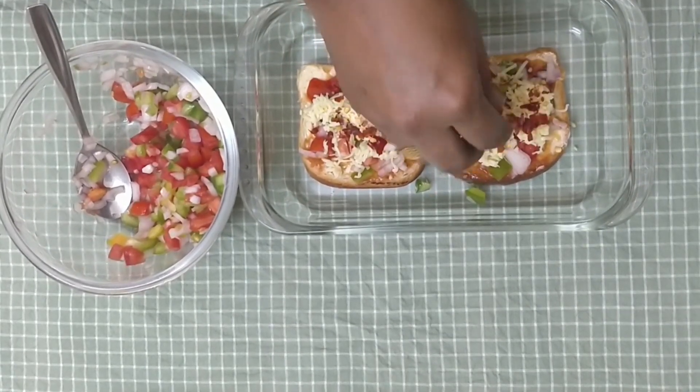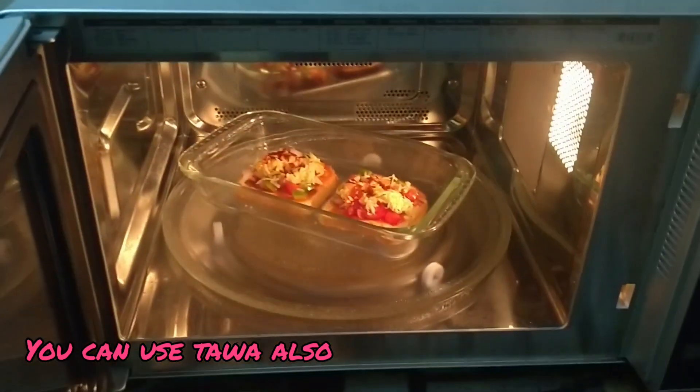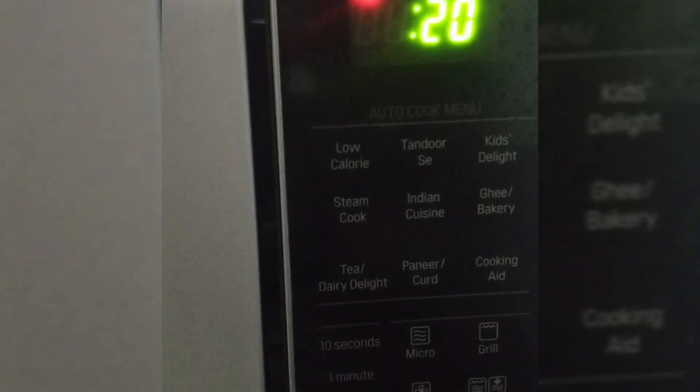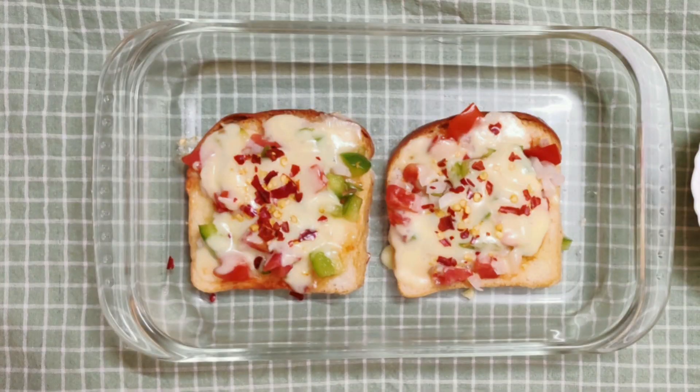Now I will heat it so the cheese melts. Put it in the oven for 20 seconds. Now the cheese has melted — it's very yummy! Let's try it. Homemade pizza!